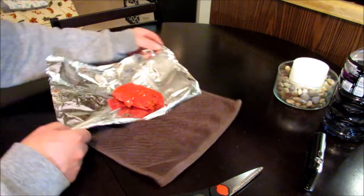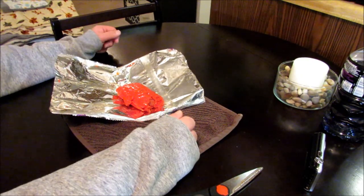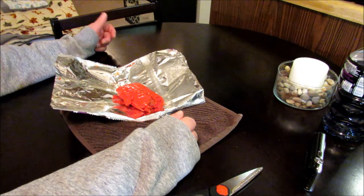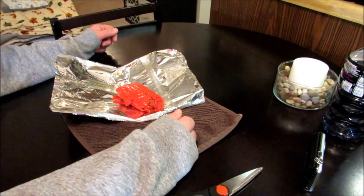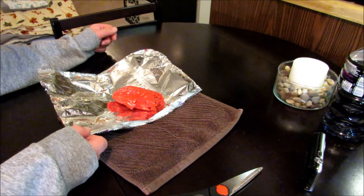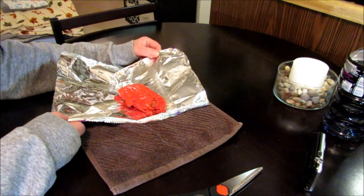Wow. Now if I had to rate this combination 1 out of 10 — 1 being the worst, 10 being the best — guys, there's no limit. I mean, that's 100, 200, 300, 400. It's so good. No lie, that is the best one I've ever had. That is a good flavor right there. Easily the best.